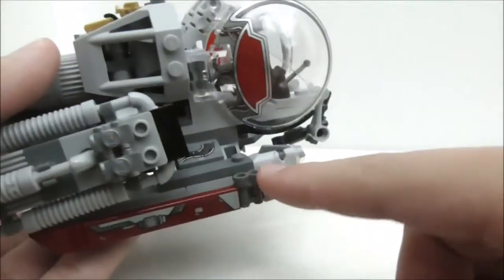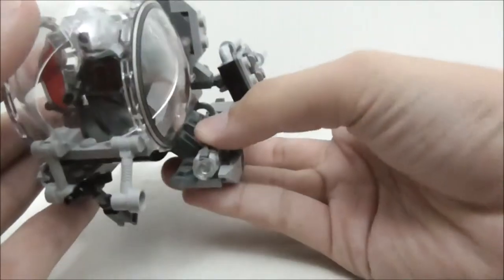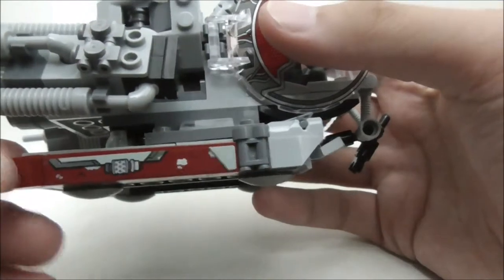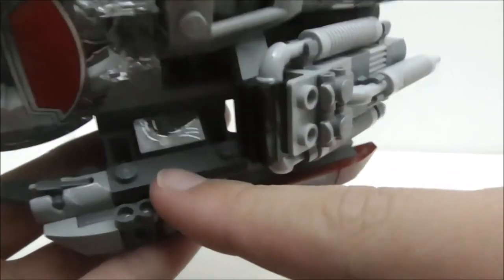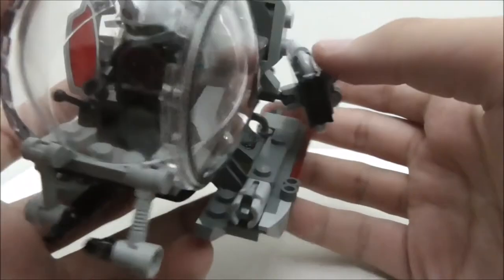You can place Ant-Man inside to pilot the Quantum Vehicle and he sits in very comfortably. At the bottom are skid pieces with stud shooters — one on each side — that shoot transparent studs. On the sides there is detailing made of stickers, including binocular pieces and wiring detailing on both sides. There are also helicopter skid pieces, which are quite large. They look a bit odd but don't really take away from the overall look of the vehicle.